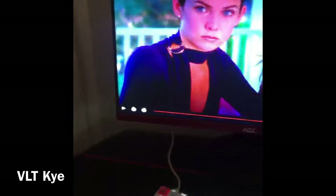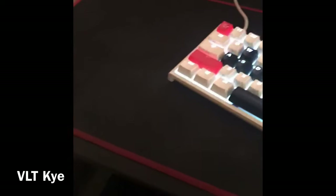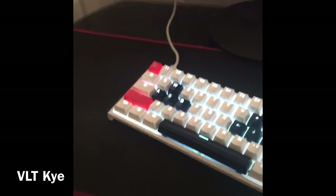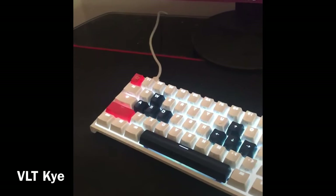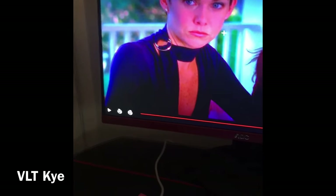All right, it's your boy Kai, we're doing the setup tour right now. I'm recording this on my phone so the quality won't be so good. This is my monitor, right now I'm watching Kill More Girls.